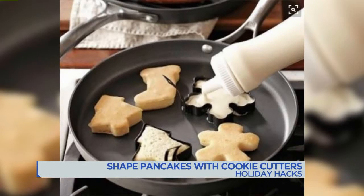Let's start with shaping pancakes using holiday cookie cutters for awesome holiday-themed pancakes. Spray the cookie cutters with cooking spray first, then place them on the skillet. Fill each one with pancake batter, cook them up, and there you have a little Christmas tree and gingerbread man.